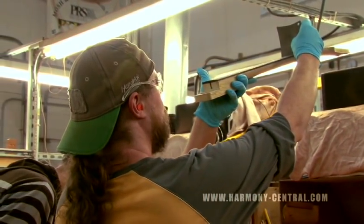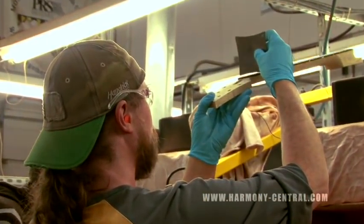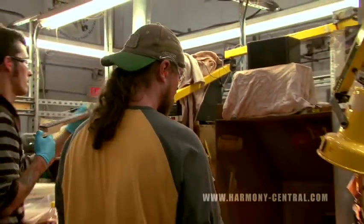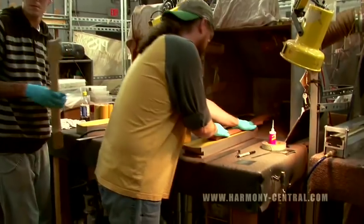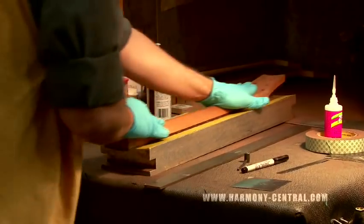The next thing we're going to do is actually radius the fretboard. Up until this point it's flat. We have a 10-inch radius on most of our models. That's a two-stage process. First stage, they take the edges off with the swing arm thing and a floor sander. Then the finessing is done by hand, because it's very important that this is done properly.